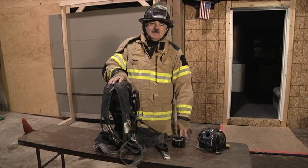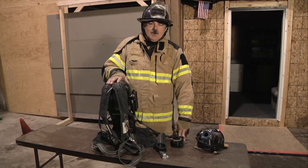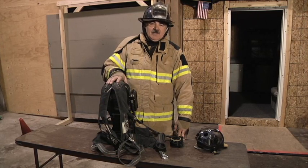This breathing apparatus is a piece of life safety equipment. It's imperative that you know the operation of the breathing apparatus as it may save your life. Thank you for watching Fire Engineering Training Minutes.